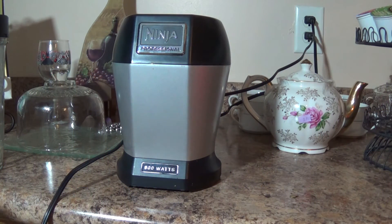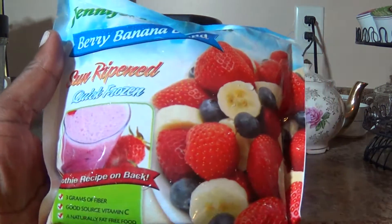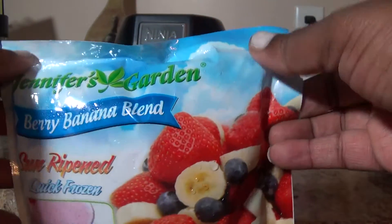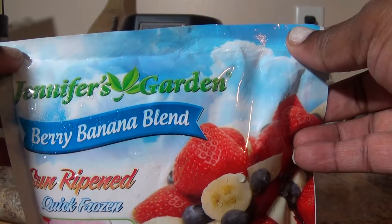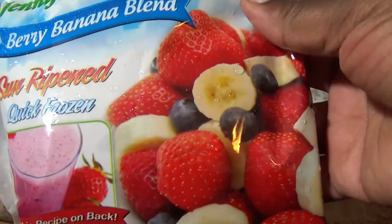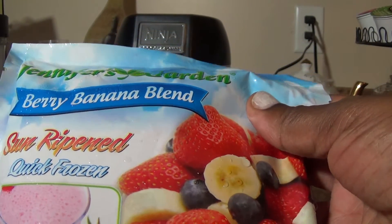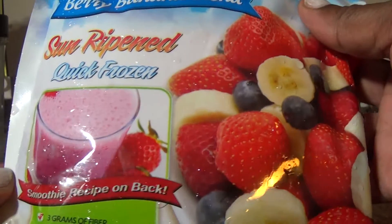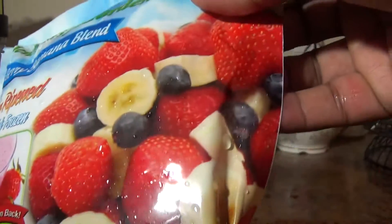Hey guys, how are you doing? This is Bernie, welcome to my channel. Today I'm going to be making a smoothie. I picked a few of them up from the Dollar Tree — this is the Sun Ripen Quick Frozen Berry Banana Blend, and they have a smoothie recipe on the back.